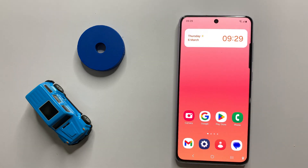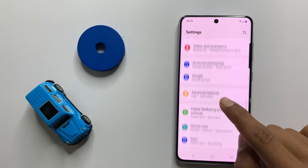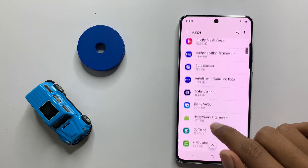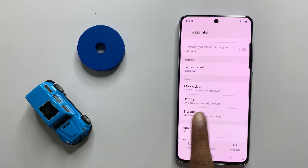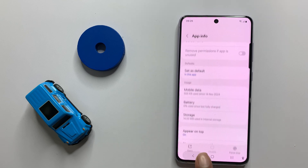After restarting your device, open Settings and scroll down and click on Apps. Now scroll down and open your Camera app. Here you can see the option Storage. Click on Storage and then clear the cache memory of your camera.